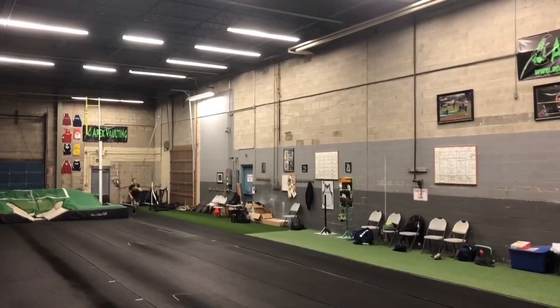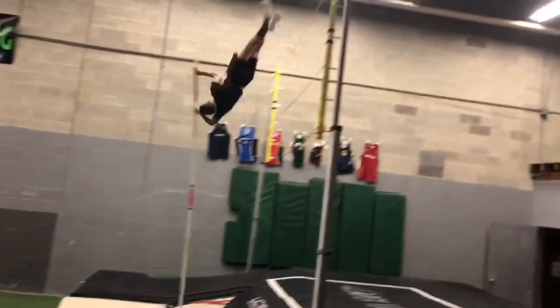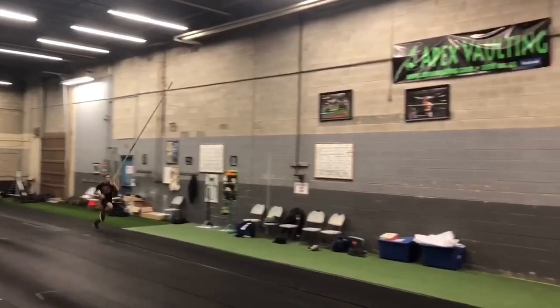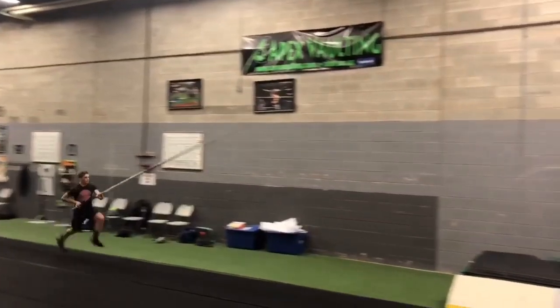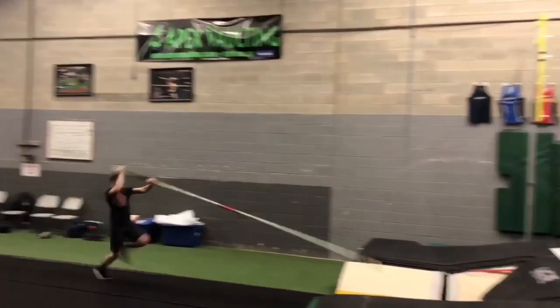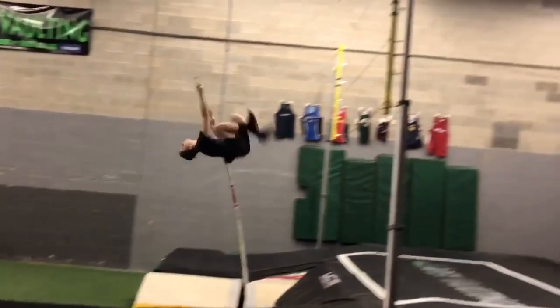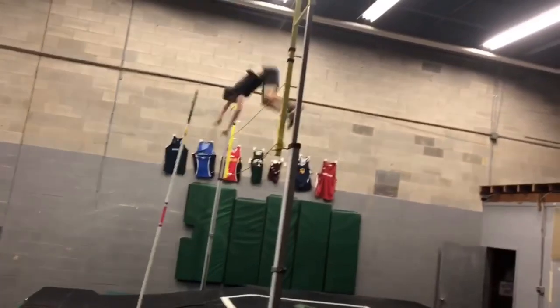Here's a full speed version of one of my vaulters jumping, and you can see a big collapsed bottom arm. Let's watch it in slow motion. Here's that slow motion video of the last jump, and as you can see, he's really backside on his run, and he goes short into takeoff and is very flat, which creates that collapsed bottom arm and slow pull speed and swing speed.